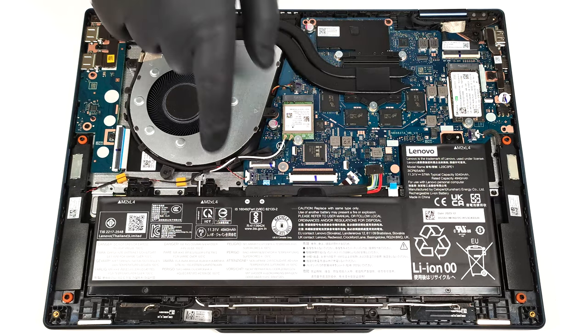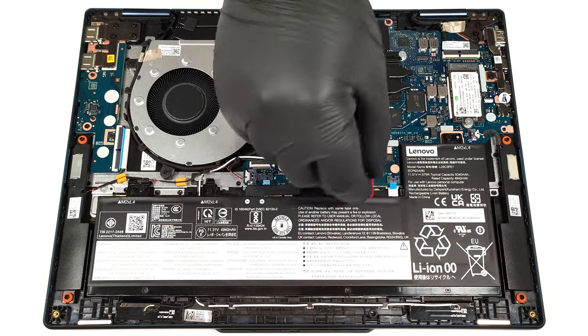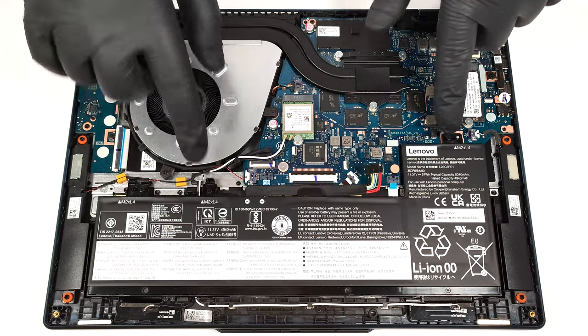This notebook has a 57-watt-hour battery. To remove it, unplug the connector from the motherboard and undo the three Phillips-head screws that keep the unit in place.